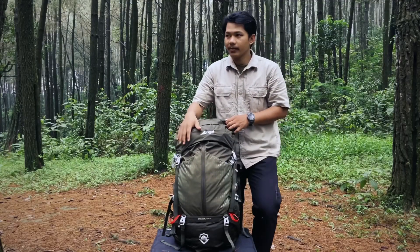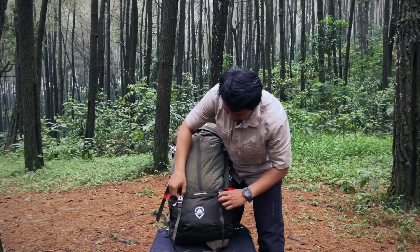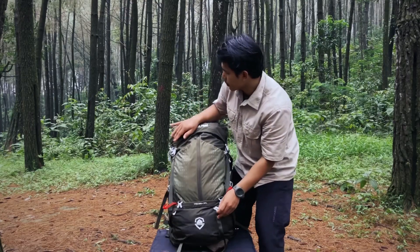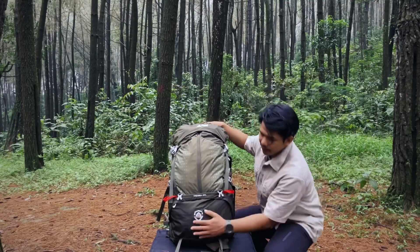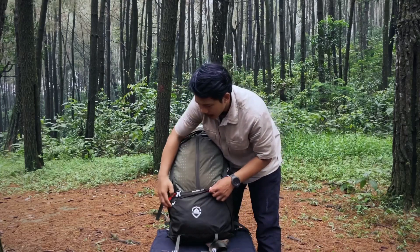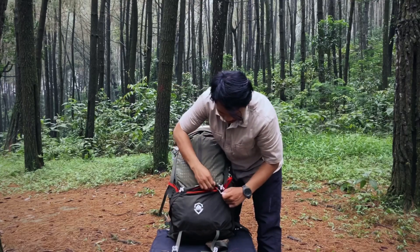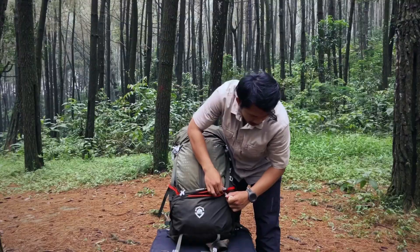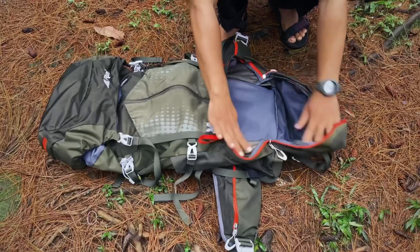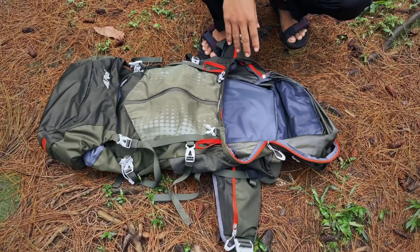Lanjut kita ke bagian bawahnya teman-teman. Di sini ada strap juga di bagian bawah, ada dua. Ini bisa berfungsi untuk menaruh matras lipat. Nah untuk di bagian bawah sini ada slanting-nya juga teman-teman, jadi bisa digunakan untuk menyimpan atau menaruh tenda, atau juga sleeping bag. Jadi bisa dimasukkan ke dalam sini teman-teman.